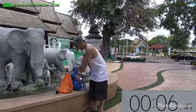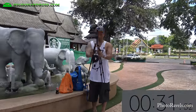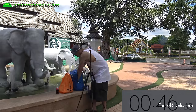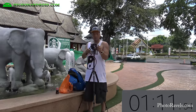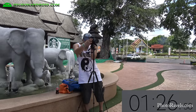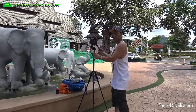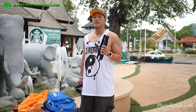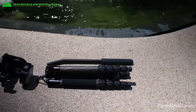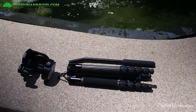Let me go ahead and demonstrate how quickly I can set up this tripod. This tripod does come with a small ball head. I actually prefer the Manfrotto 128 LP, which is a lot better since I can go vertical and horizontal.